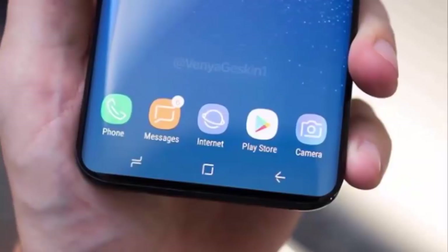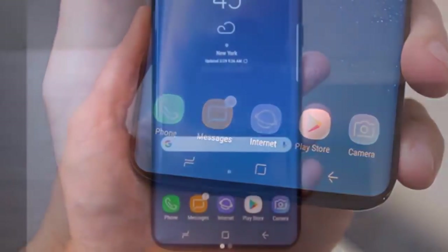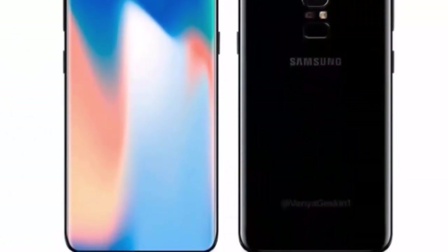Samsung's upcoming Galaxy S9 and S9 Plus flagships have been the subject of a number of reports and leaks lately. Recently, a report suggested that the Galaxy S9 Duo will sport improved iris scanners. A couple of mock-up images of the Galaxy S9 were recently leaked as well.